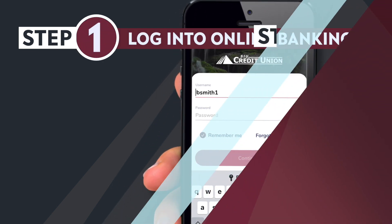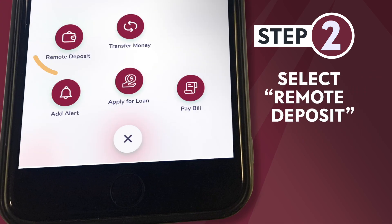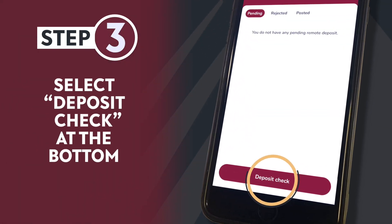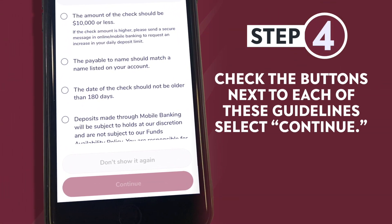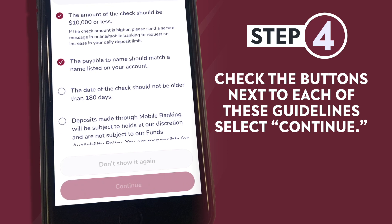Step two: choose the plus at the bottom and select remote deposit. Step three: select deposit check at the bottom. Step four: there are guidelines and instructions that are required to make a remote deposit — check the buttons next to each of these.